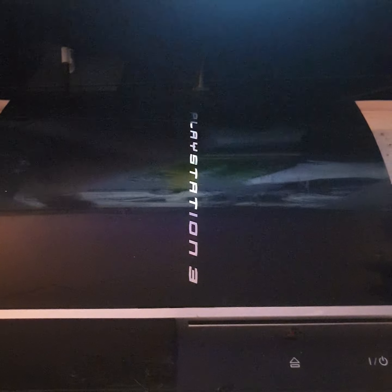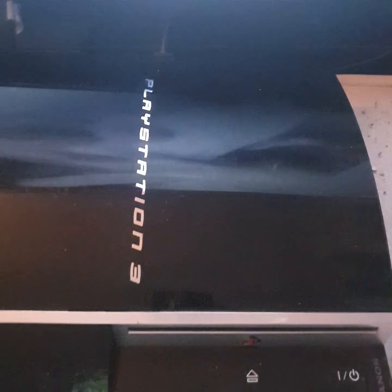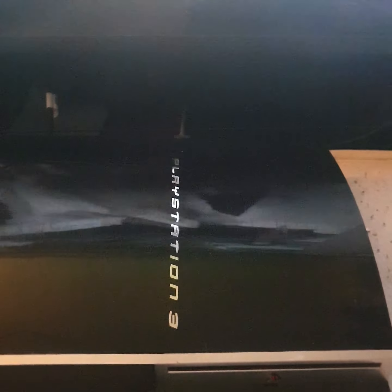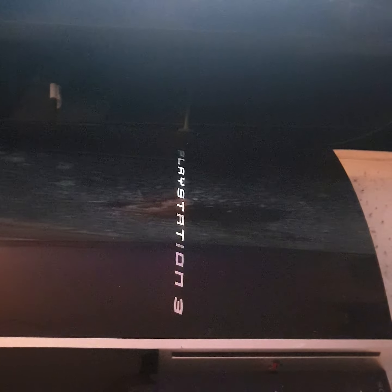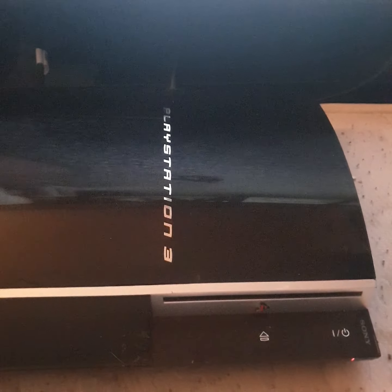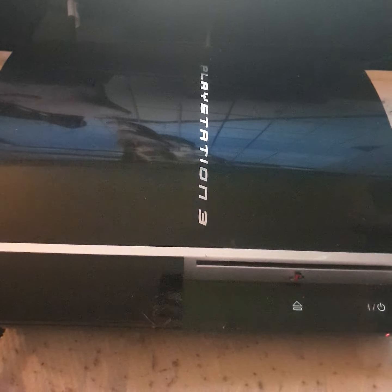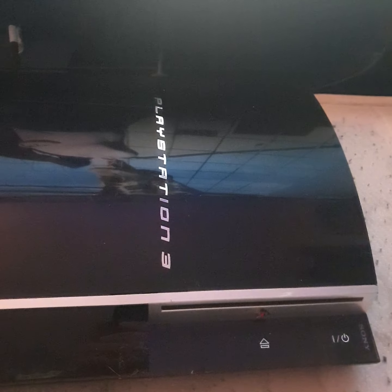You know what you're gonna get when you try to deal with people like this — he's gonna try and state that it was definitely working when it left. Trust me guys, if it was a lot closer I'd take it back personally. At the end of the day, it weren't cheap — it was 63 quid for this and it's broken.